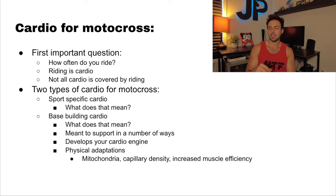Base building cardio also helps us increase our muscle efficiency. Whatever movement pattern you're doing — whether it's riding, running, cycling, rowing, or swimming — whatever you practice for long periods of time, your body's going to naturally get more efficient. Your muscles learn how to operate through that movement pattern better than they did before. That's going to help you be more energy efficient and improve your endurance.